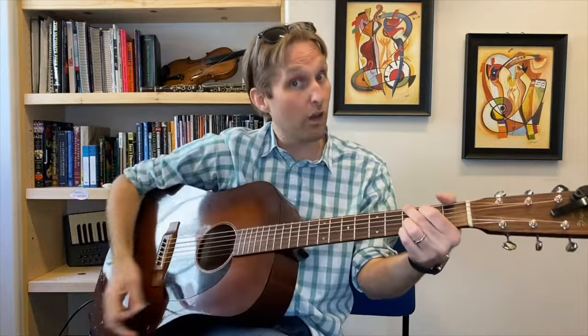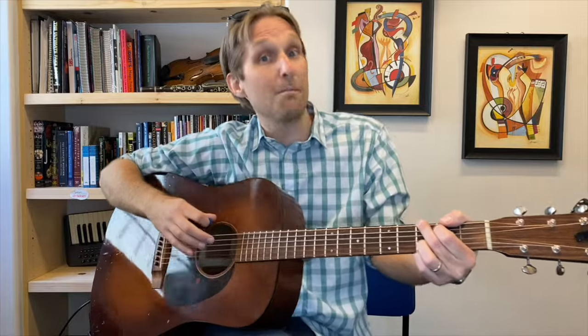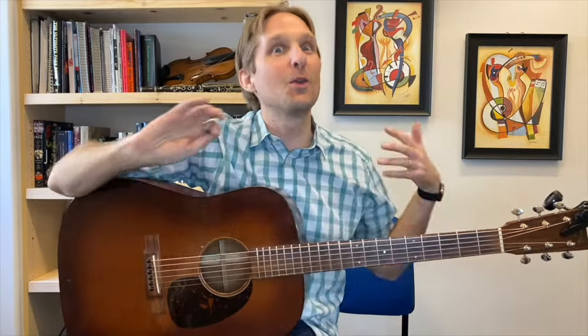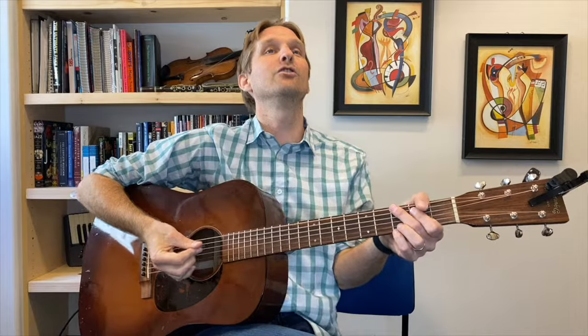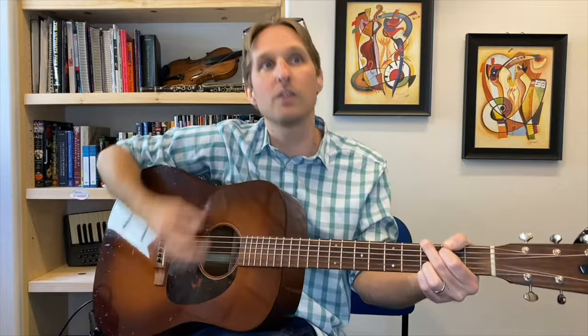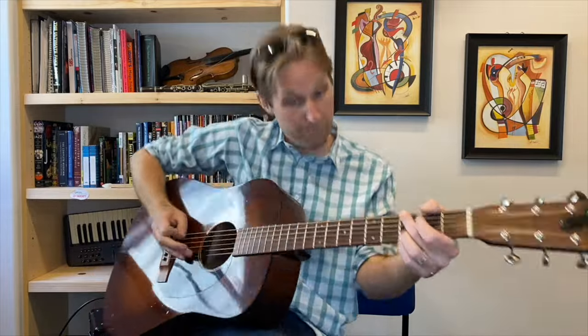Then we start that over again: strum, strum, E, strum. But when we go back to the E, we're going to go right back to the very beginning of the song. Watch — this is going to blow your brain. G chord: strum, strum, E, strum, E — down, up, down, up, down — strum, E, strum. And then you play the whole thing over again. And that's the whole intro. I'm going to play the whole intro for you so you know how it goes.